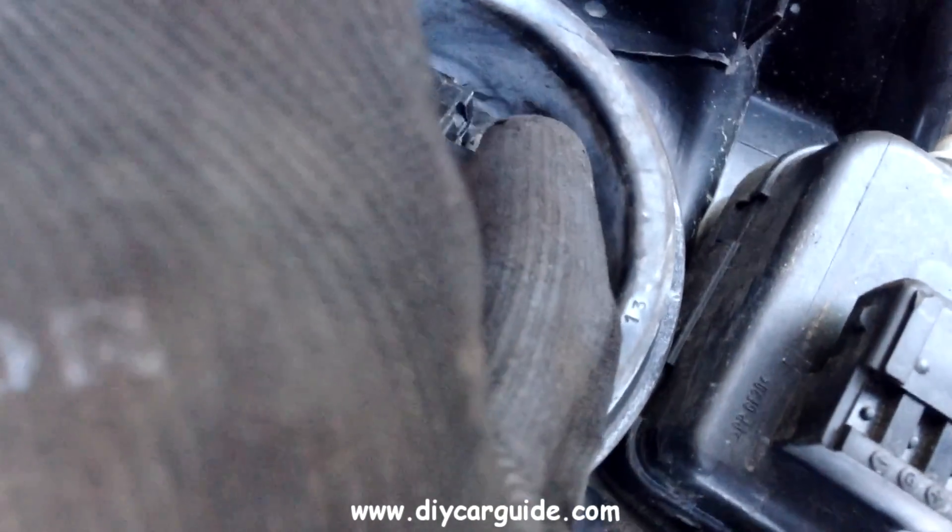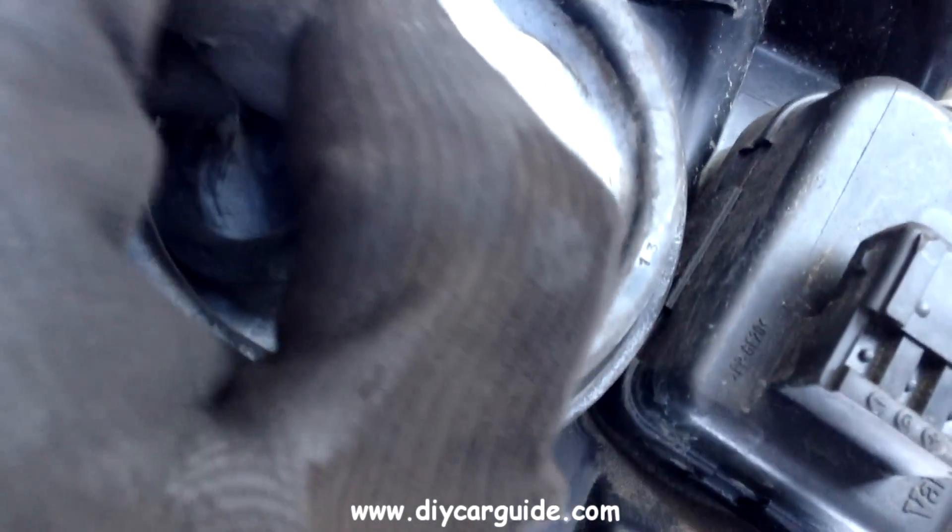First thing is to pull off the bolt connector, squeeze it and pull it away. Then take the rubber boot off.